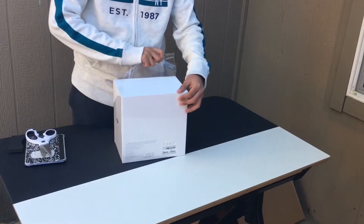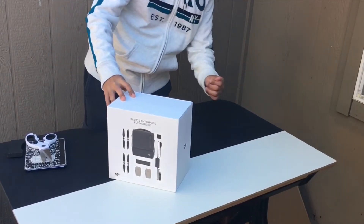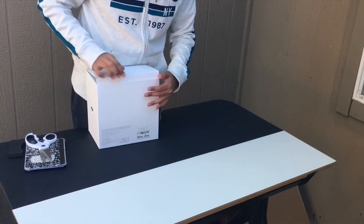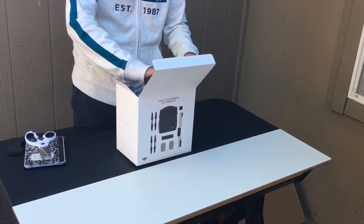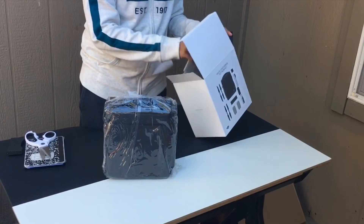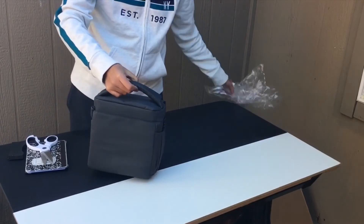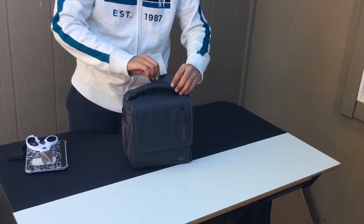You just cut it on the side and then it comes right off. Here is the kit — you just open it like this and then inside should be the handbag. All the stuff should be inside there, and there's also a manual inside. The bag just goes right out, and up here there seems to be some paper, just to protect the leather.